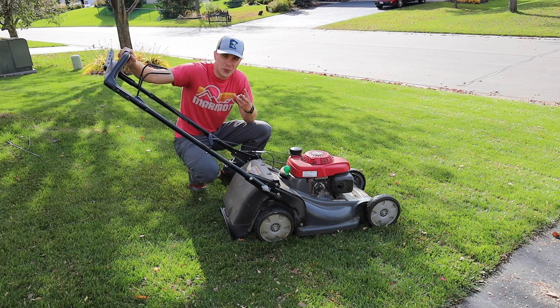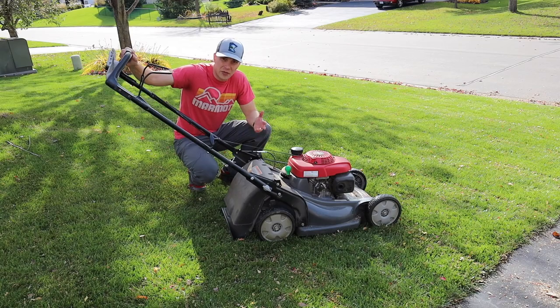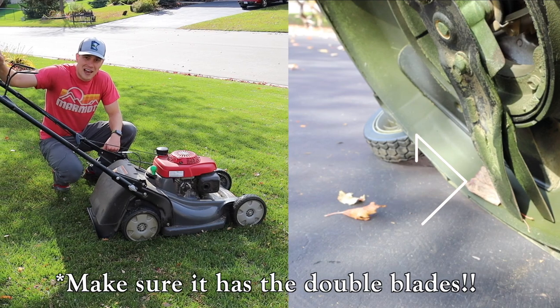Just finished up — took about three swipes, mulched them all up, the grass looks great, and plus the mulch is good for the grass overall. So if you're tired of raking, pick up one of these bad boys and have a fantastic fall.